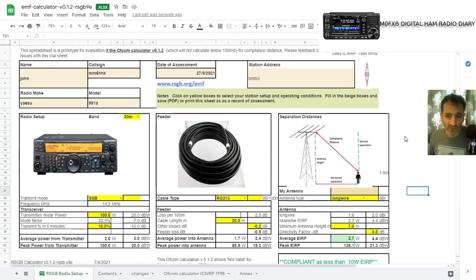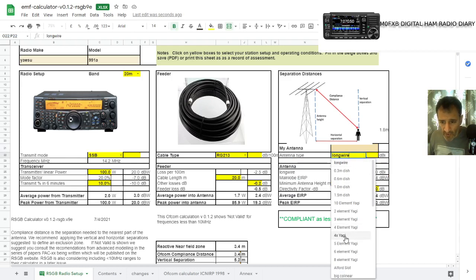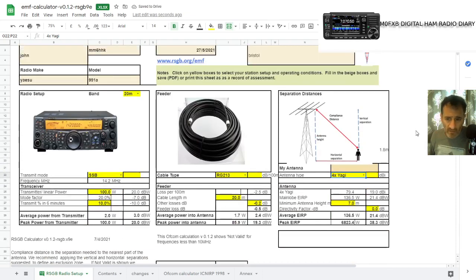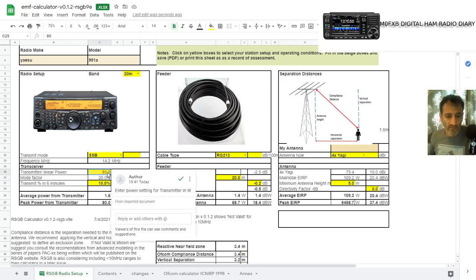Now there's obviously more to this — how high your antenna is, the type of antenna. For example, a Yagi is going to operate in a different way. Looking at this now, it's not showing compliant. Let's put the antenna at five meters — still not compliant. Let's reduce the power to 80 watts — still not compliant. Average EIRP is 109. So when you're using a Yagi and the signal is focused, you do really need to do some work on this.